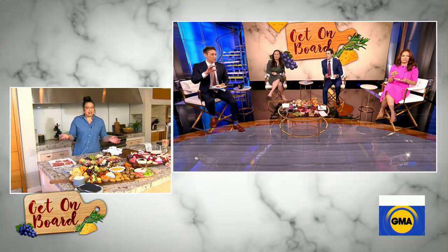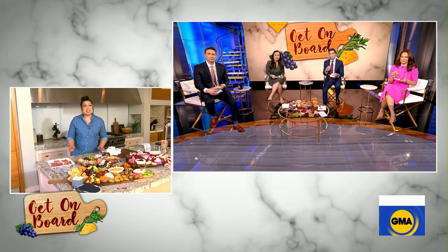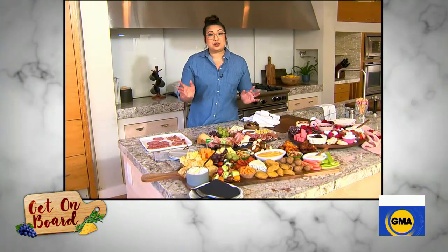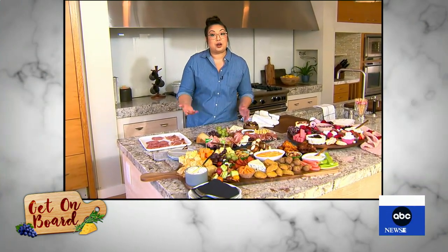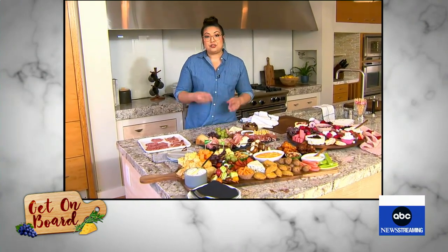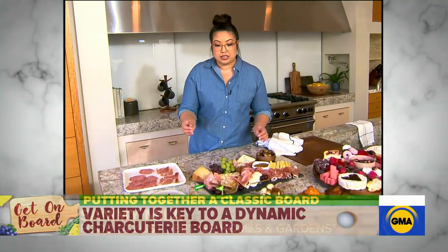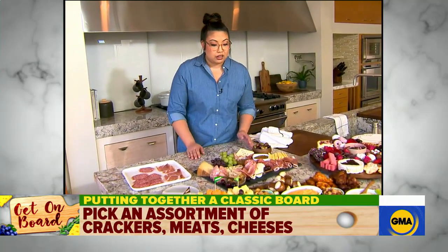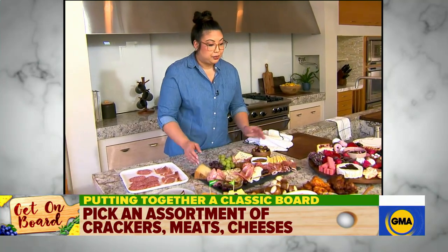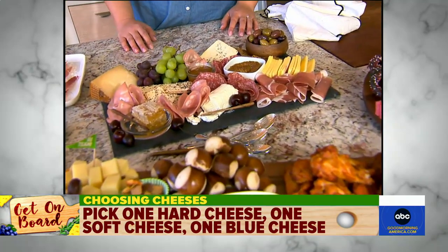So you're putting together the cheese board right now — walk us through some of the steps. Cheese boards come in a lot of different shapes and sizes, so depending on your board, it's going to depend on how much you need. I like to have a lot of unique flavors and textures, so having three to five cheese options is always a must — going from hard cheeses, soft cheeses, and even blue cheeses. And then you can see here that we have an array of cured meats, some crackers, and some fruits just to break up those salty bites.